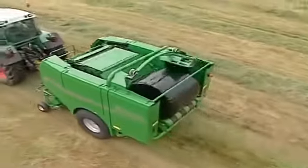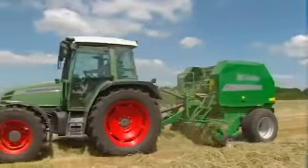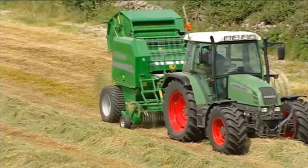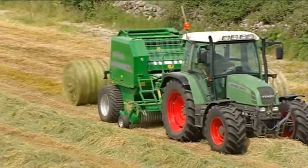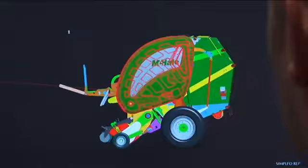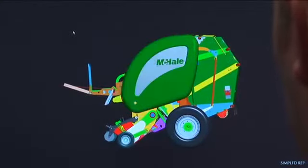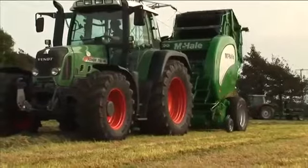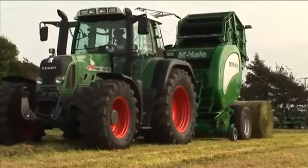Due to the success of the McHale Fusion, a demand was created for a high specification range of fixed and variable chamber balers. After completing the F5 fixed chamber baler range, the design team focused on variable chamber balers. Working closely with high-end variable chamber baler operators from around the world, McHale developed and tested the V660 high output variable chamber baler.